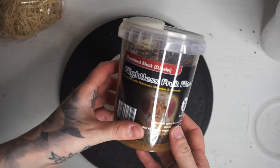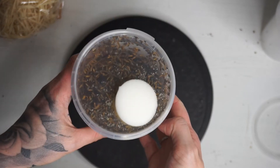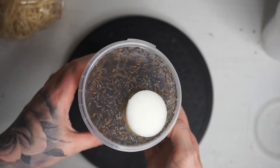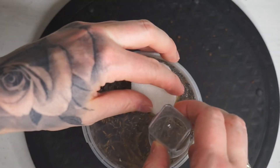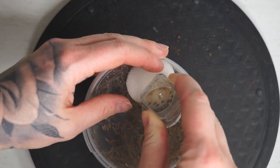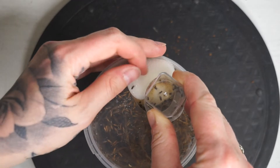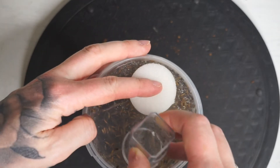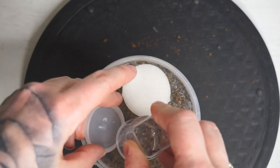So here's one I made earlier. This is the standard black flightless fruit flies, and you can see there's lots of maggots and flies inside this pot. I'm going to be transferring some of the flies out of here into the new pot, and this is the way I like to do it. I just use a little slingpot vial, just very slightly open it, and you will get a few escapees but that's fine — you can just catch them up after.